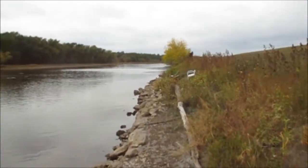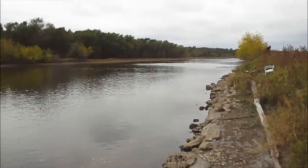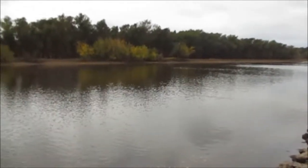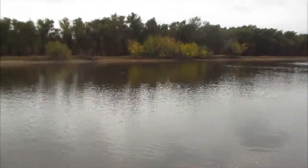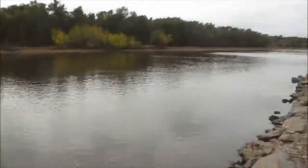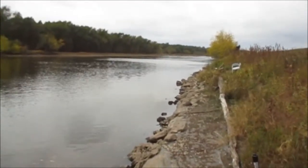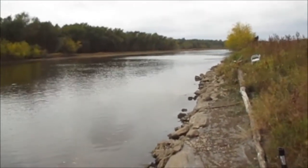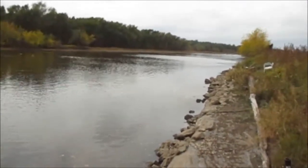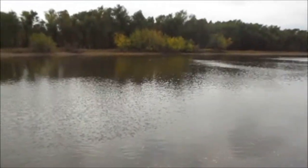It's a really long borrow pit and every spring when the Mississippi floods, it comes in here and then as it recedes, the fish stay in here. There's almost every kind of fish that swims in here and it's still 20 feet deep even after 60 or 70 years, because it doesn't bring any more silt in. So it has stayed deep all these years.